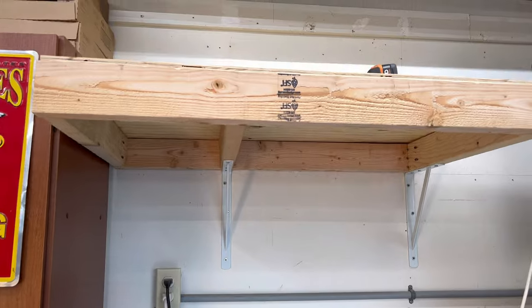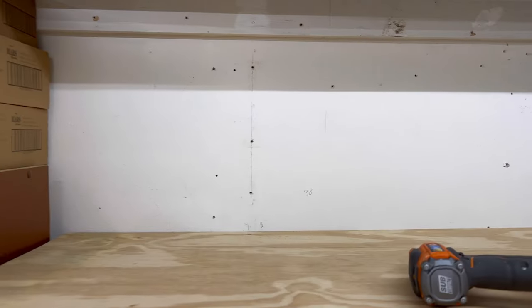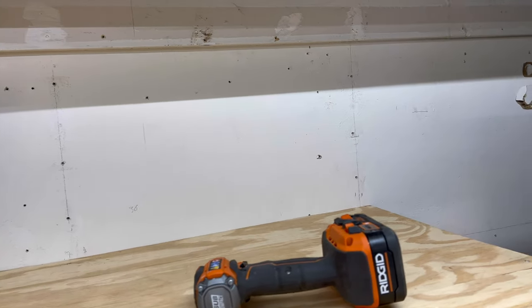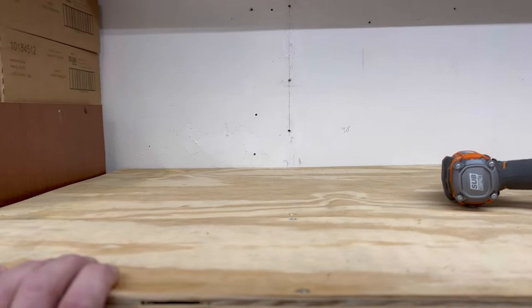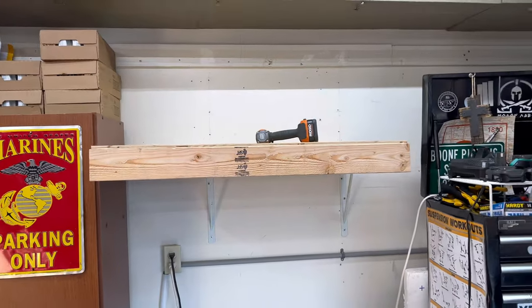All completed! According to the ratings on those angle brackets, it should hold up to 200 pounds. It's in the studs with some 2x4s, so 200 pounds should not be an issue. Anyway, thanks for watching.